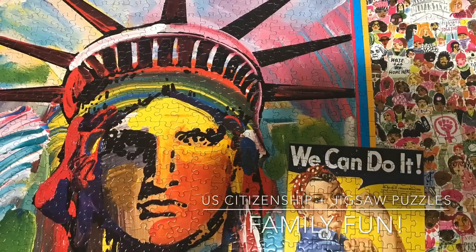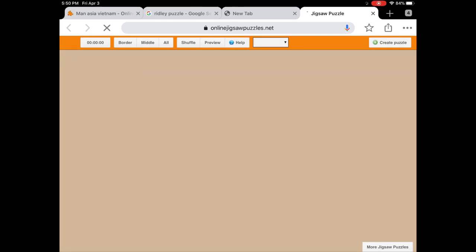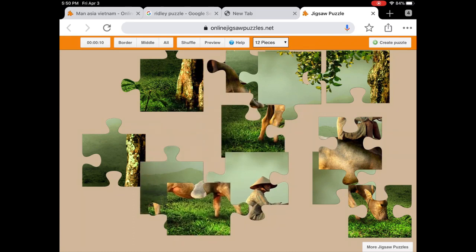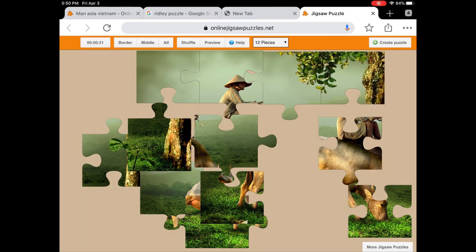I did a search for online jigsaw puzzles and found a great company. Here's a nice puzzle of a man in Vietnam. Many of my citizenship students are from Vietnam, so I picked that one. I'm going to start with the corner. I like to put together the sky first. I'm sorting through the pieces — it's going to be four pieces across. There's his head, the left-hand corner and the right-hand corner.